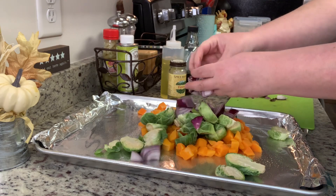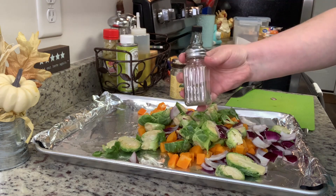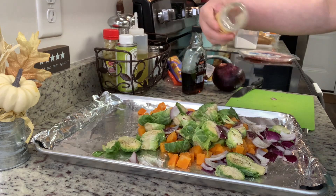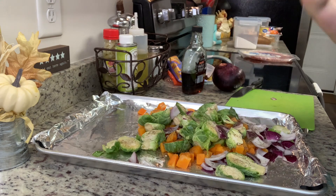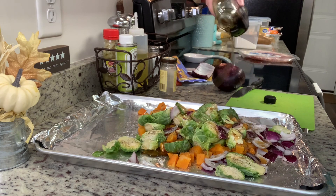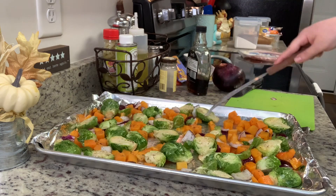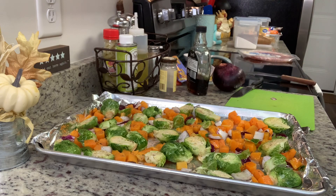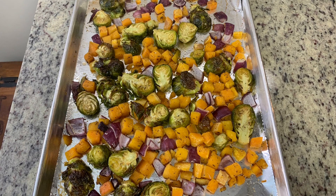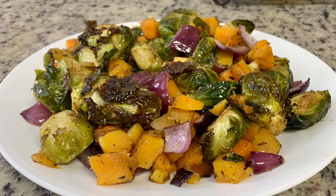I'm drizzling a little olive oil over top, then adding salt and pepper to taste, then the dried thyme, and finally the maple syrup. I laid down the foil because I wasn't sure if the maple syrup would get sticky and caramelized — easier cleanup that way. I toss the vegetables and seasonings together and it goes into the preheated oven. I roasted it for about 15 to 18 minutes, tossed the vegetables, then placed them back for another 15 to 18 minutes until the squash is tender and the Brussels sprouts are roasted. Here's the finished dish — delicious.